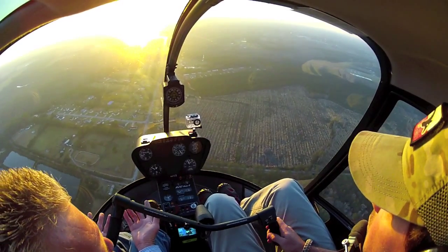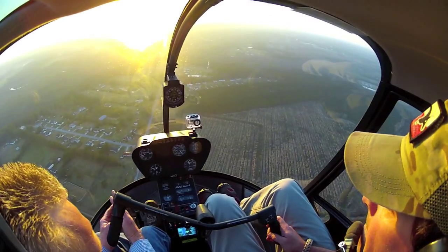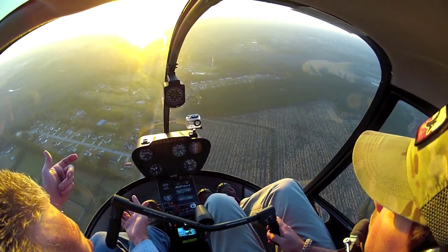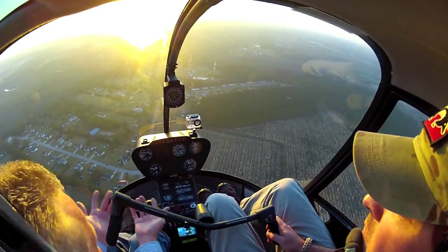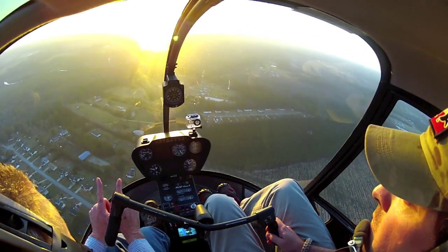It takes less time. What kind of issues do we have with settling with power? More than 300 foot a minute, less than 30 knots of forward airspeed, and more than 30% power. If we're flying, we've got one of them all the time, so we're just guarding against the two.